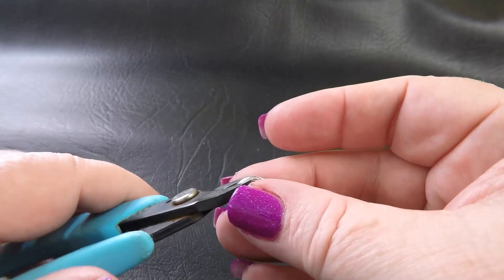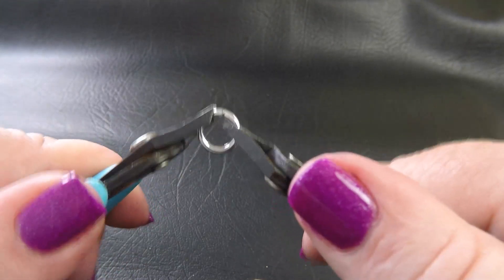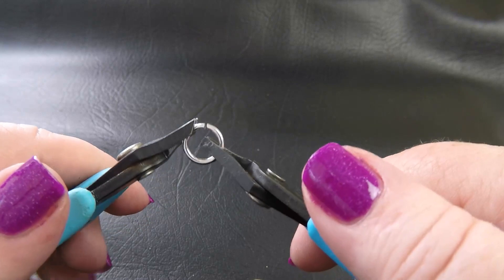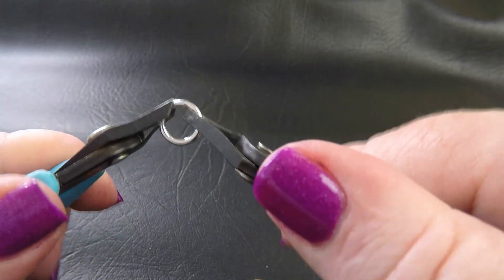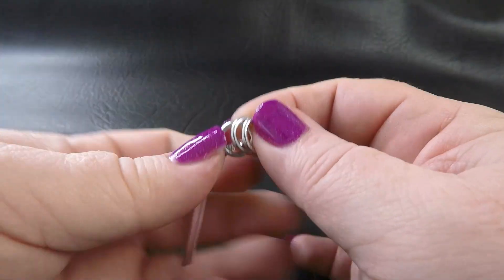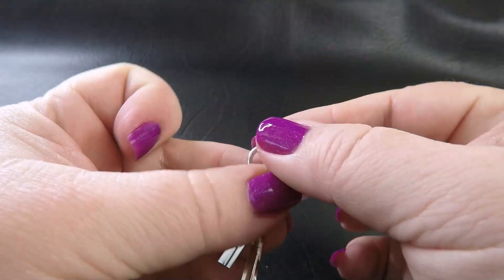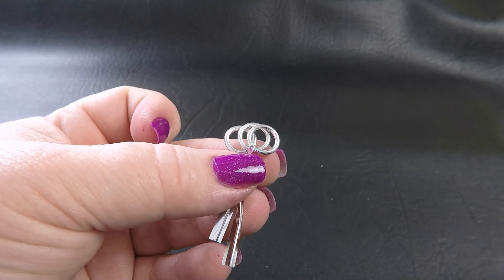The basis of this weave is half Persian 3-in-1 right leaning. To do that, we're going to start by closing up several of our base color rings — in this case the bright aluminium rings. Go ahead and close a handful of those. You'll need approximately half of the rings that you're using in the half Persian section to be closed. Grab a twist tie or a piece of wire — something like that will help you start this weave.